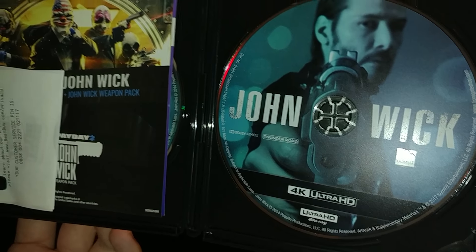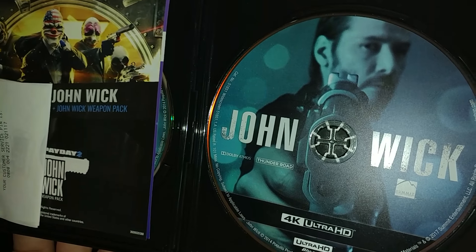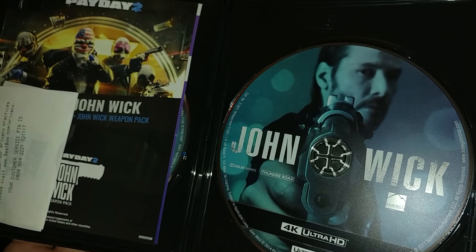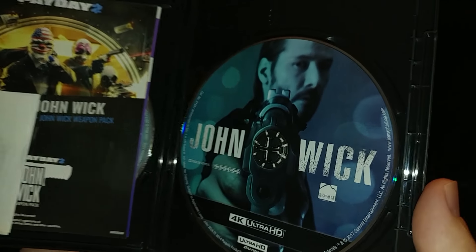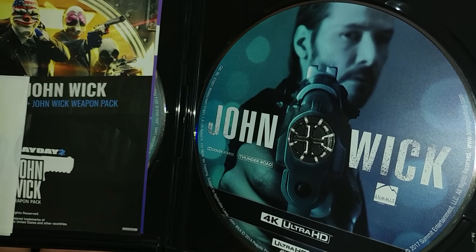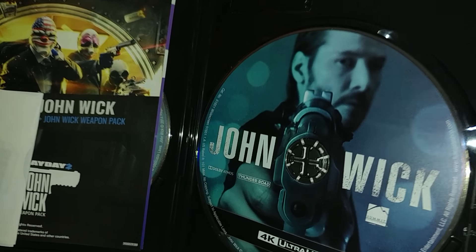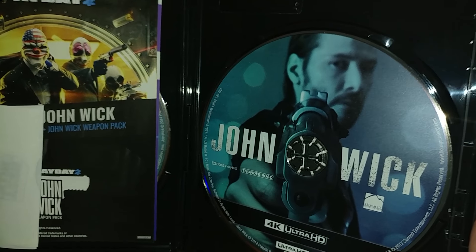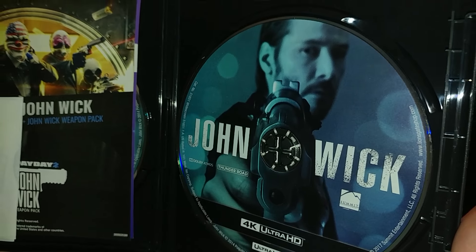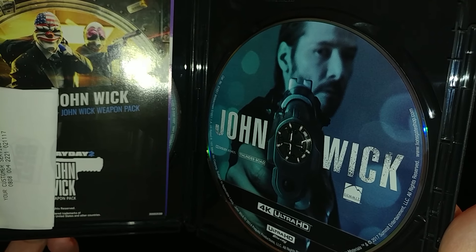I only paid like 17 dollars for this. Normally it's going to be 29 dollars, but you might have until tomorrow to get it for 17 dollars if you're lucky enough to find it. I only found one copy by pure luck, because this is the fastest-selling 4K disc I'd say since the first Fast and Furious DVD and Saving Private Ryan — this one is in the top three fastest-selling 4K Blu-rays.